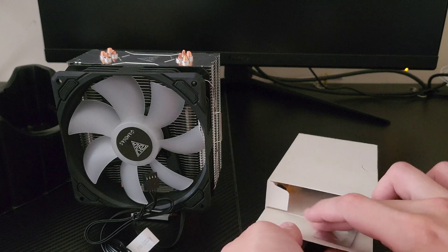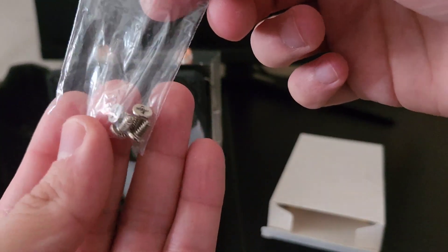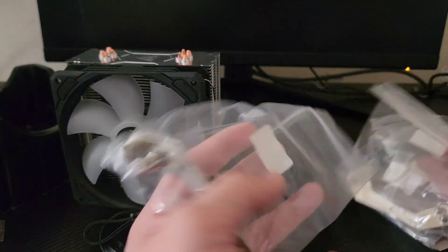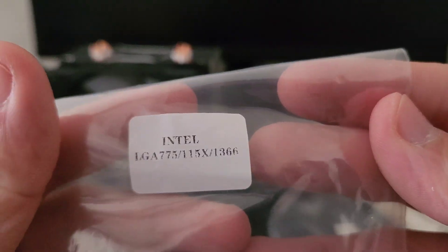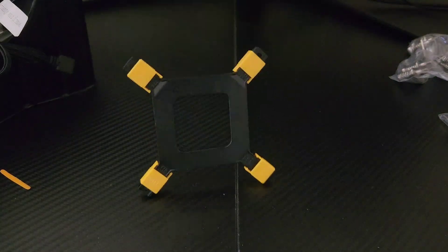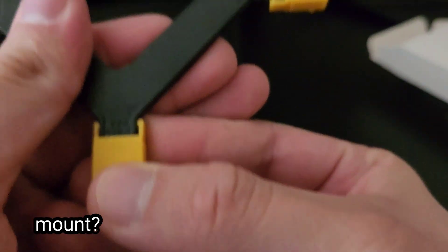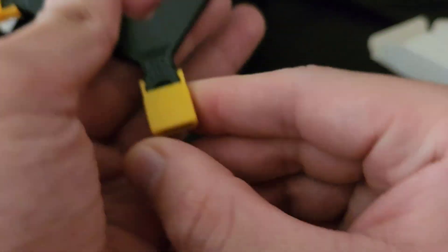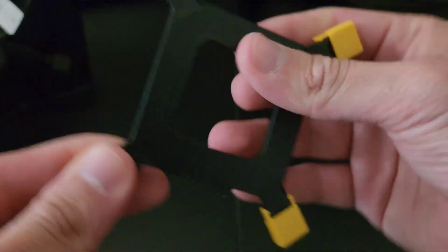Opening up the box, you can see it comes with screws and some thermal compound included. Here's what the screws look like, and opening it up we see the different brackets that it supports — that's an Intel bracket, that's another Intel, and here's the AMD bracket. It also came with the socket mount that goes on the back of the motherboard so it can screw in, and you can manually adjust it to fit the socket you're using.